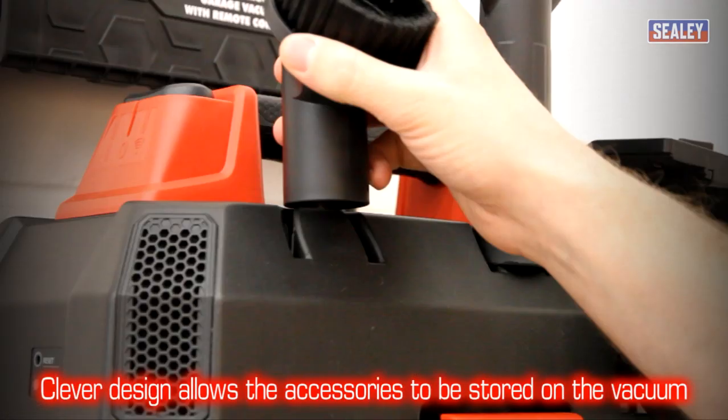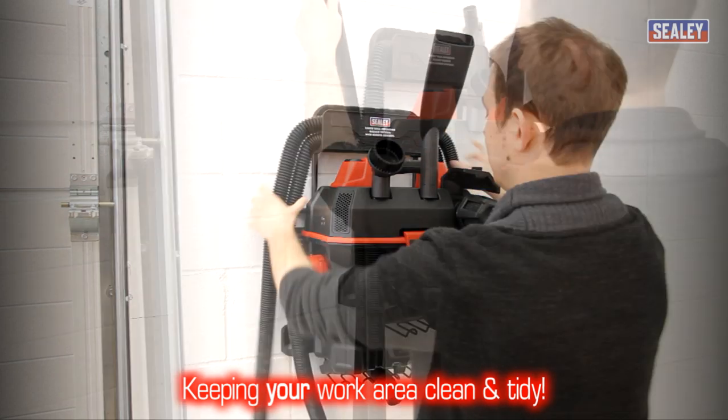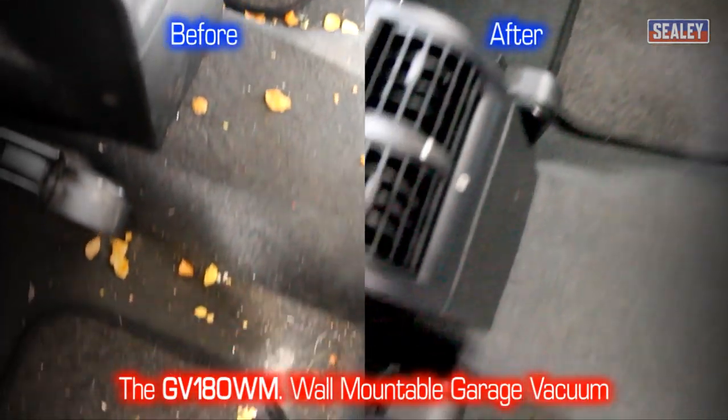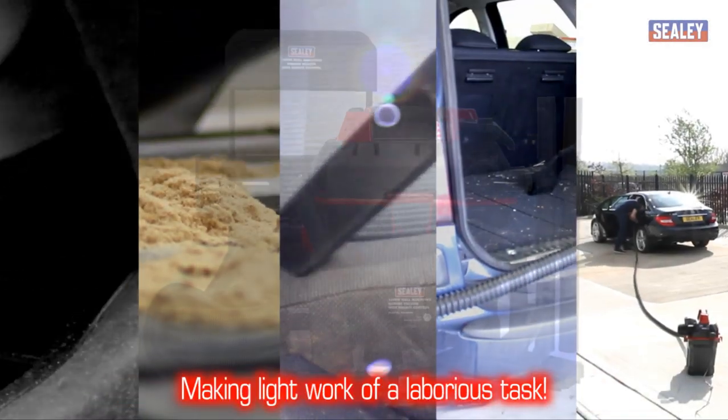Its clever design allows these accessories to be stored on board the vacuum, keeping your work area clean and tidy. The Sealy GV180WM wall-mountable garage wet and dry vacuum — making light work of a laborious task.